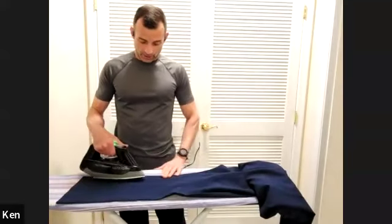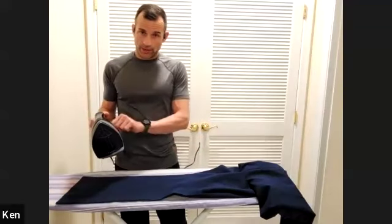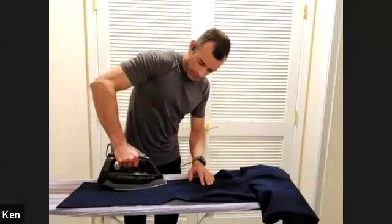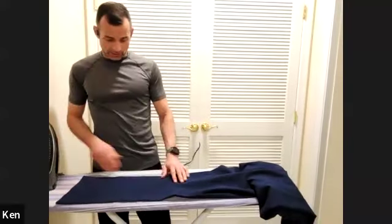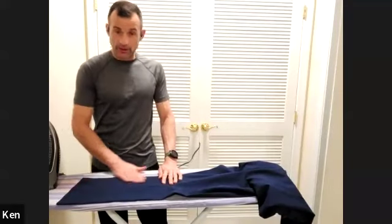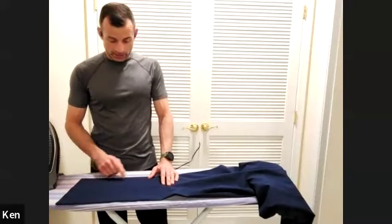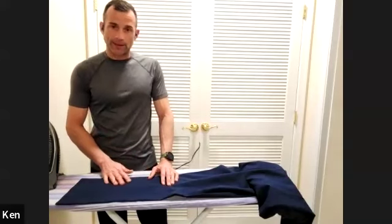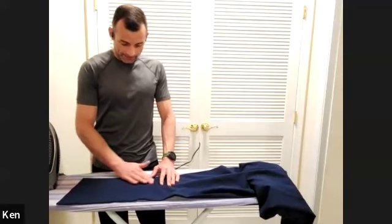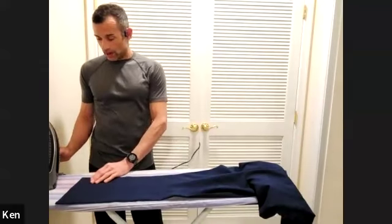For the pants, make sure the iron is at a cool enough temperature. If the seam is shining, cool it down. Just push gently. If it begins to shine, it's too hot — take a face cloth and wipe it, and that shine will come off. If water boils off the top of the iron, it's also too hot.